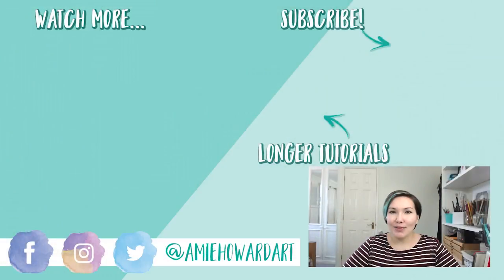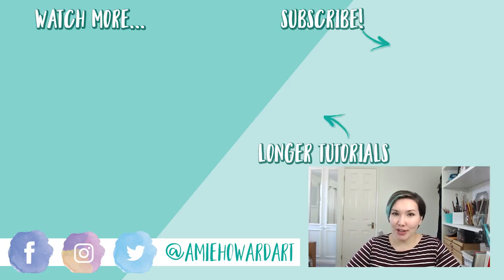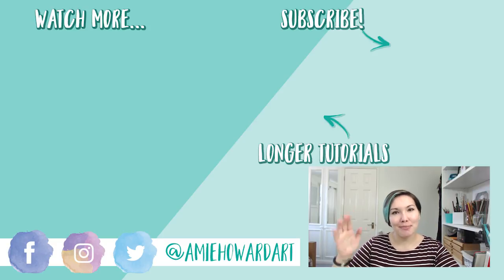If you like this video make sure you give it a big thumbs up. If you're new here and want to see more art advice, art tutorials, and art live streams, make sure you hit that subscribe button. I've popped some more videos I think you're going to love just over there, so go check those out and I will see you in the next video. Bye!